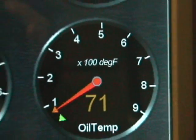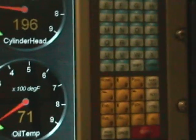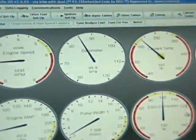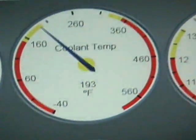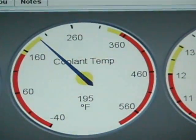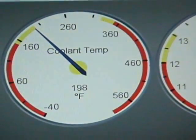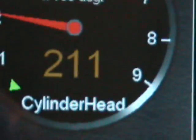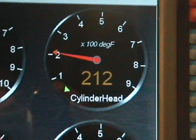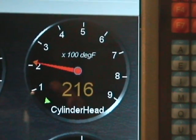The oil tank temperature has only gone up to 71 degrees. This is the cylinder barrel temperature — it's up to 198 degrees. So the oil temperature here is already 15 degrees higher than the barrel temperature.